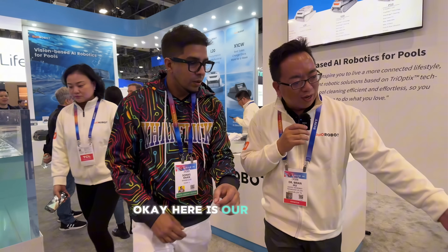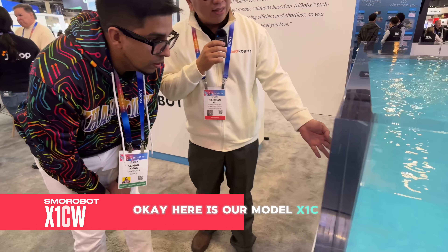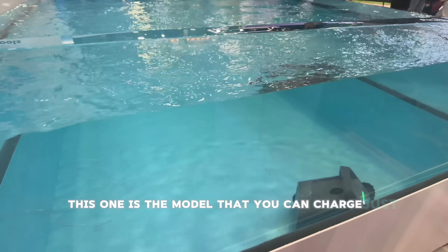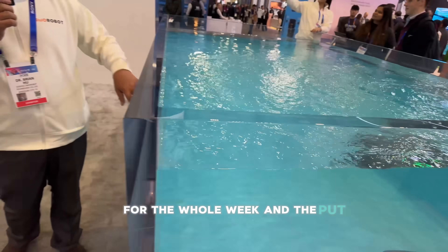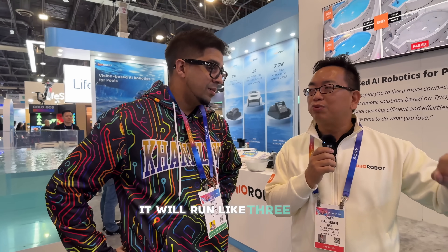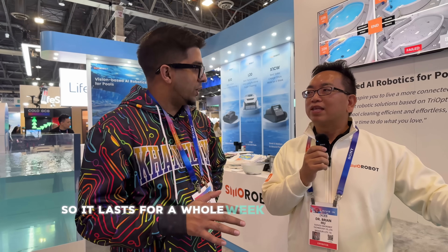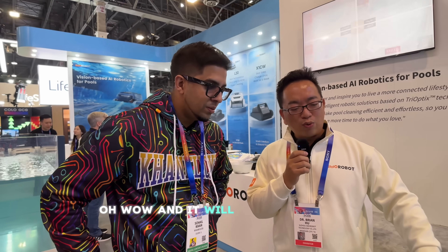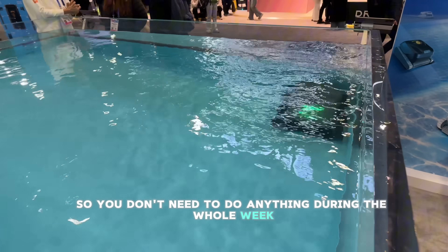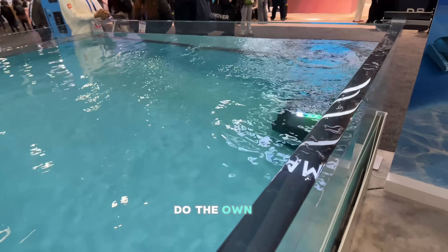Here is our Model X1CW. This one is the model that you can charge just one time for the whole week and put the machine in the pool. It will stay in the pool for the whole week and run like three times — Monday, Wednesday, and Friday. So you don't need to do anything during the whole week; it will just do its own thing.